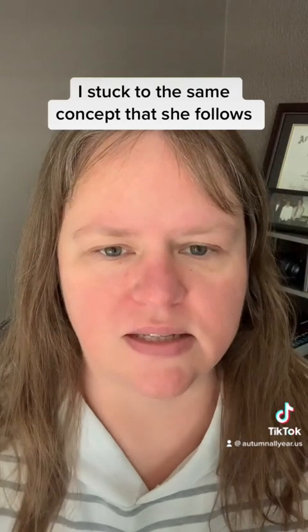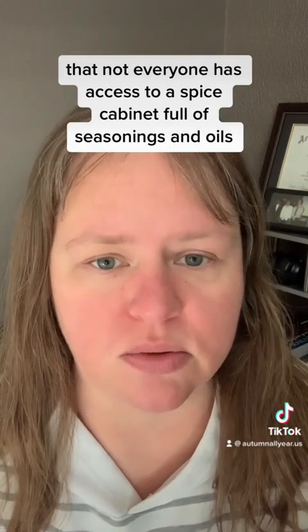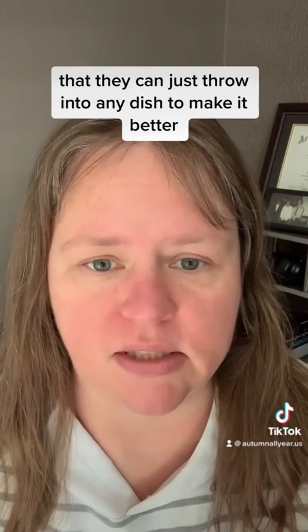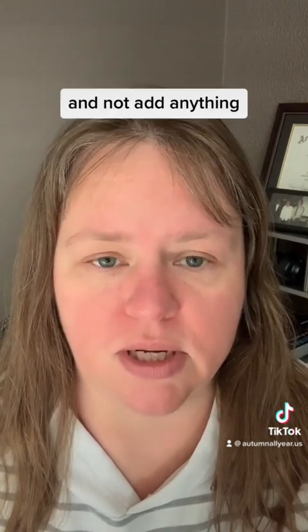I stuck to the same concept that she follows, which is to only use ingredients from the Dollar Tree. She points out in some of her videos that not everyone has access to a spice cabinet full of seasonings and oils that they can just throw into any dish to make it better. So I really wanted to just stick to the ingredients that I got from Dollar Tree and not add anything.